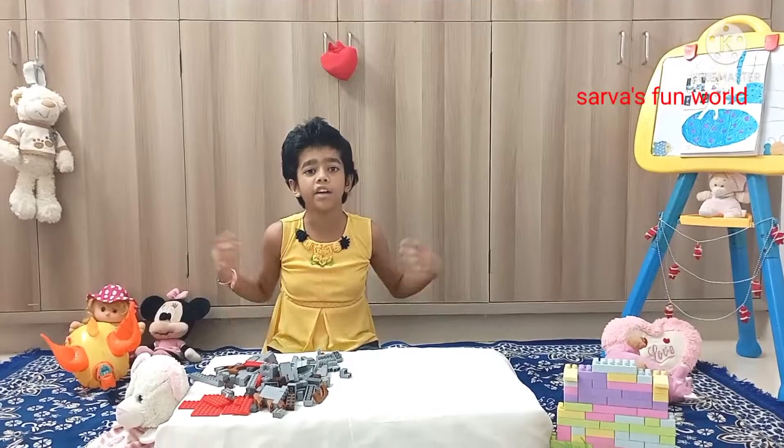Hello guys! Welcome back to my channel, Servers Tumbles. Today I am going to share with you guys how to make a jar. I hope you guys enjoy this video.